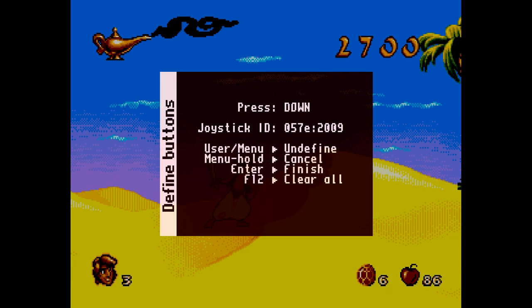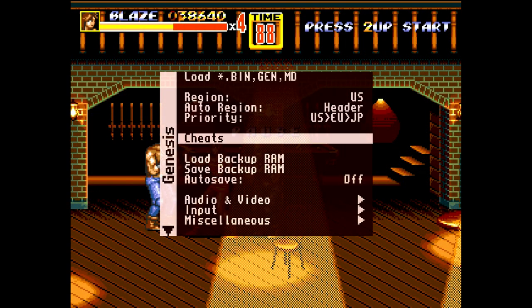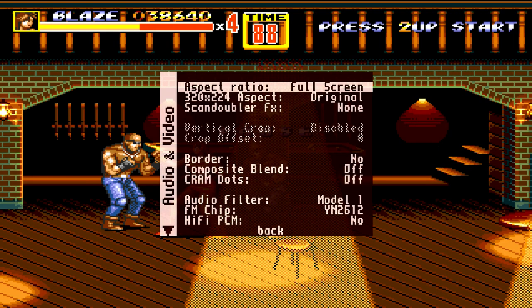Don't forget you always want to define your buttons for each individual core, so everything is set up and ready to run. If you don't define your buttons they might not be in the places you want versus where you define them from the MiSTer main menu, so I always redefine my buttons for each individual core.